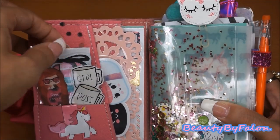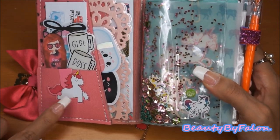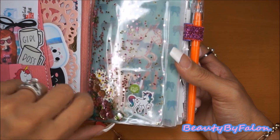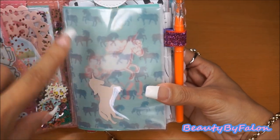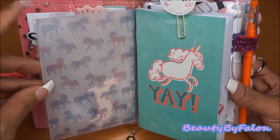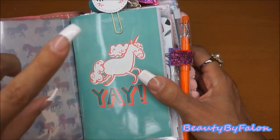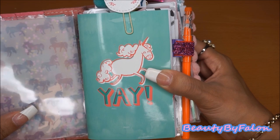I mainly use sampler stickers in this. This is just a magnetic bookmark that I got from Dollar General — they were a dollar. I found this at Michael's and it's just a little shaker thing, and I got a sticker from Target and stuck that on there. This paper is actually vellum, and I made a laminated pocket and just stuck the vellum down in there — put a little unicorn down in there and laminated it. This insert is from Michael's; they come three in a pack, about $8 or $10 for the pack of three.